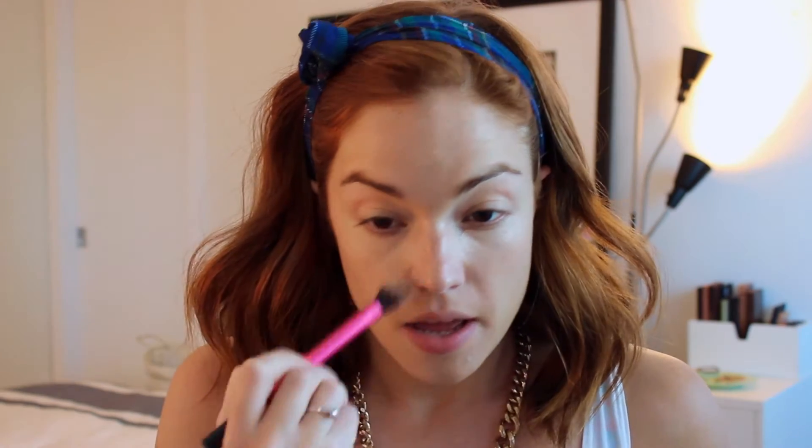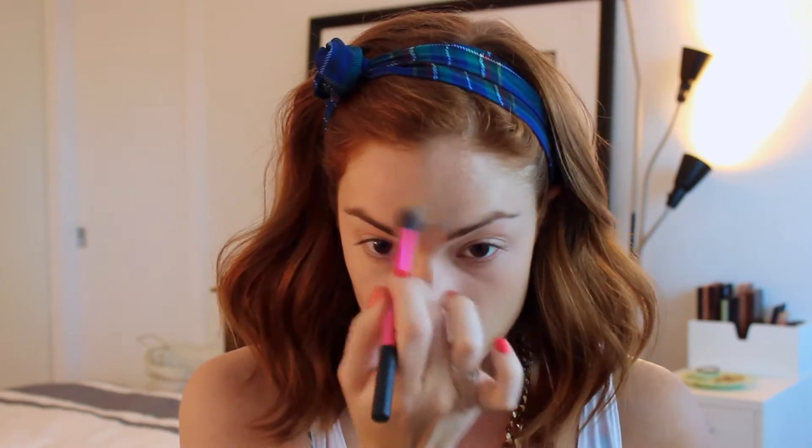Then taking my Real Techniques Setting Brush, I'm just going to blend that in just like so. This brush is really nice because it's synthetic, so it doesn't pick up too much of the product and just kind of blends it out really quick and easy and leaves you with good coverage so quick. And it's tiny, so it can travel with you wherever you go.